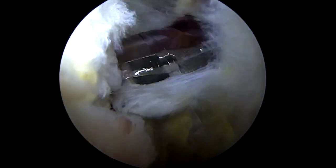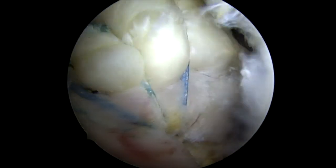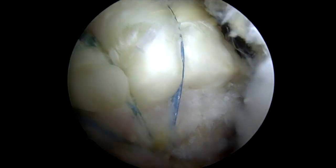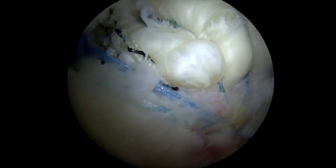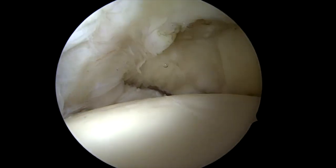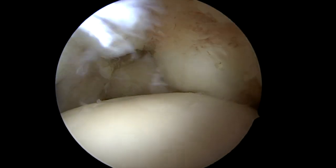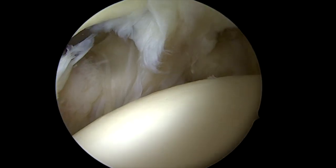So here's a final view of our repair — nice compression all the way across, maximum suture transcrus and repair, minimum number of anchors for minimum cost and maximum fixation. Looking from the articular side, you can see the tendon comes perfectly down to the articular margin. So that's a pretty good-looking rotator cuff repair, and this will lead to a healed repair and a happy patient. Thank you.